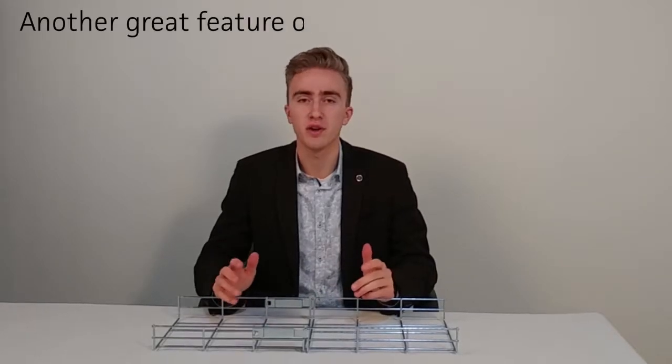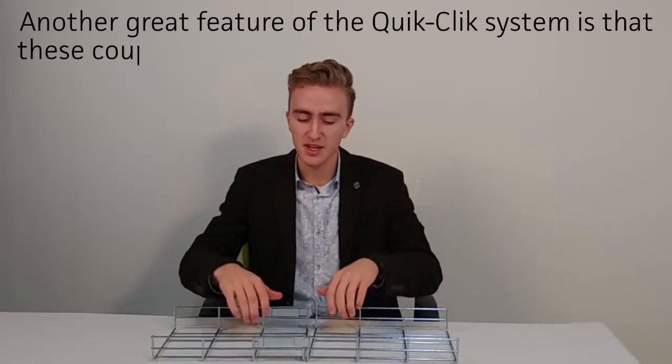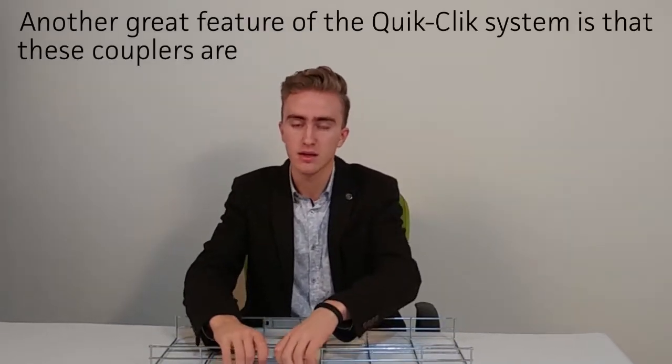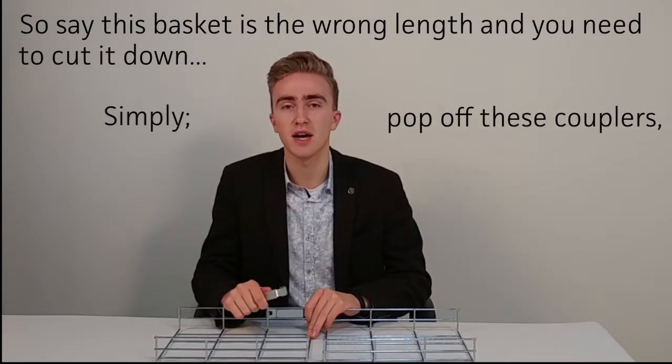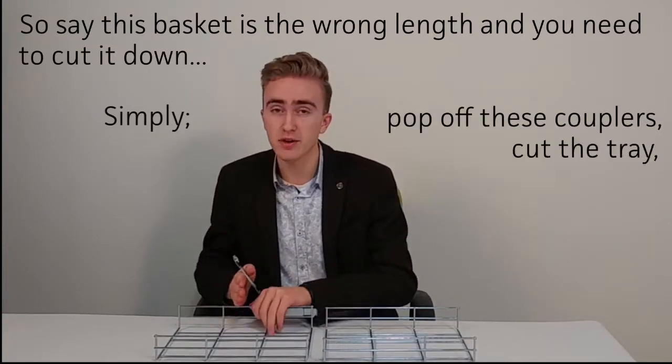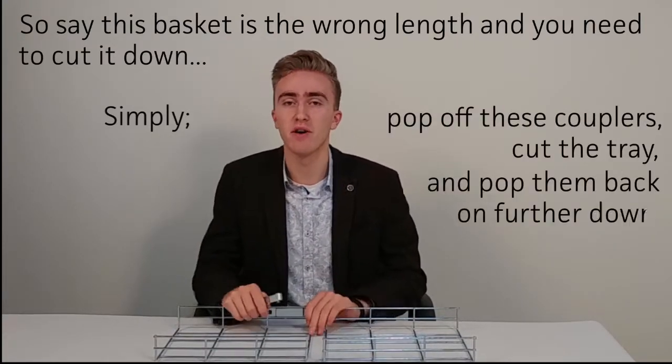Another great feature of the Quick-Click system is that these couplers are detachable. So say this basket is the wrong length and you need to cut it down. Simply pop off these couplers, cut the tray and pop them back on further down.